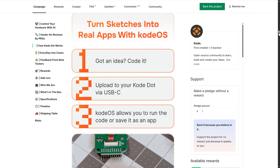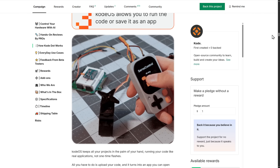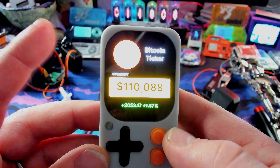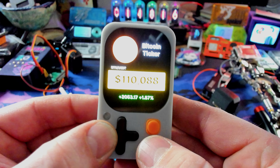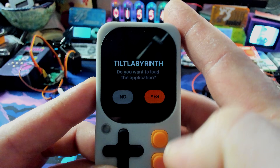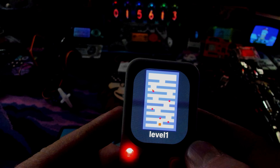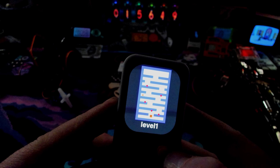One great thing about Code Dot is it runs Code OS, so you can make your own applications and load them without flashing the entire device. Let's look at the Bitcoin tracker app — it shows Bitcoin at $110,000. The brightness levels on apps don't perfectly match the desktop, which makes filming tricky, but it looks fantastic in real life with a really nice screen. Let's test tilt labyrinth — a tilt-based maze game using the nine-axis sensor inside. You tilt the device to navigate and avoid the red things. Level one — done!